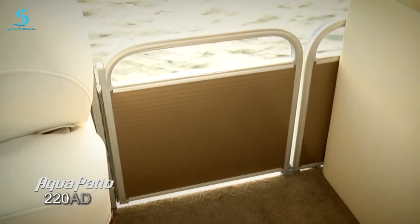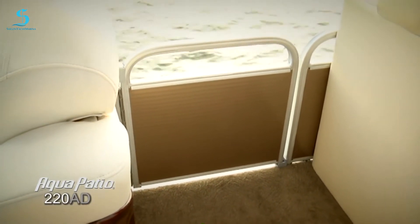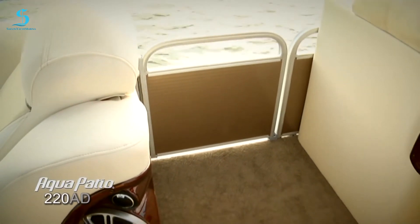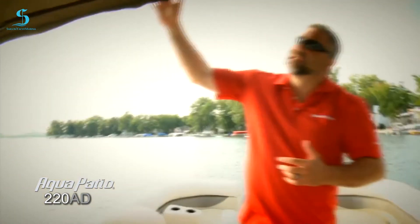We've also got this color side panel here — that color matches all the other design components of the boat, including this oversized bimini top. Just take a look at how big this top is — it provides shade for almost half the boat. Very easy to put up and take down, and a nice place to get out of the sun if you've been on the water all day. Especially kids will really appreciate that.